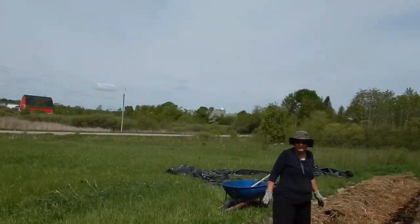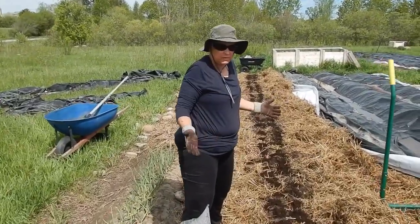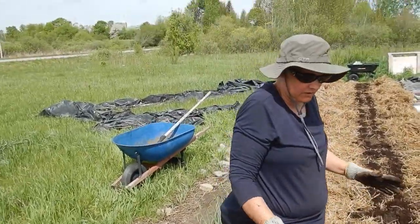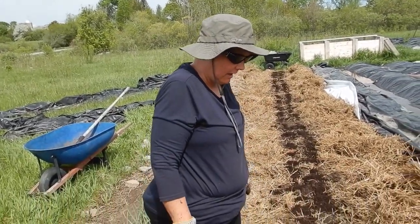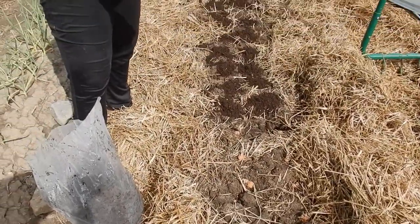I'll turn this over to Tricia for a second to give you a description of what she's doing. We're planting potatoes. Roland has broad forked the whole row. First it was covered with straw over the winter, so we kind of moved that away. He broad forked it.